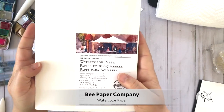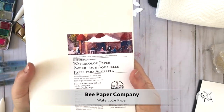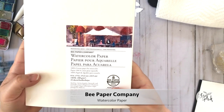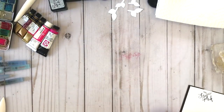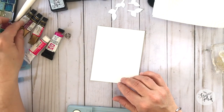I wanted to share a little bit about my favorite watercolor paper for paper crafting projects. I love this paper from Bee Paper Company — it's readily accessible, a really great watercolor paper for paper crafting, and just one of my favorites. But you could really use any kind of watercolor paper that you love and that's in your stash.